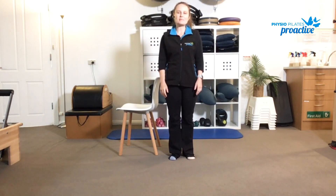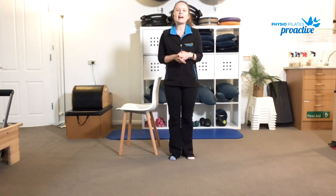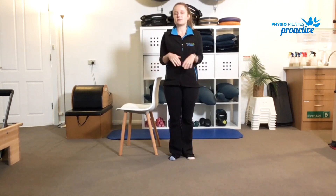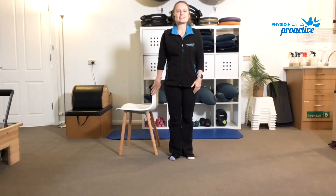Hi everyone! Being at home at the moment can be challenging in terms of still keeping your exercise and mobility levels up, but there are quite a few simple things we can do at home to keep ourselves moving and keep the blood flow going. All you really need is a chair or you can use a bench. With all these exercises we want to try and do about 10 to 15 reps of each one, making sure that if you do feel any discomfort or pain don't continue, but these are fairly gentle exercises really just designed to keep you moving and feeling good.